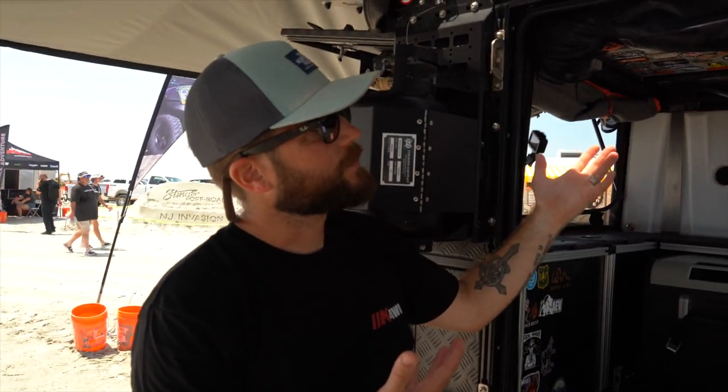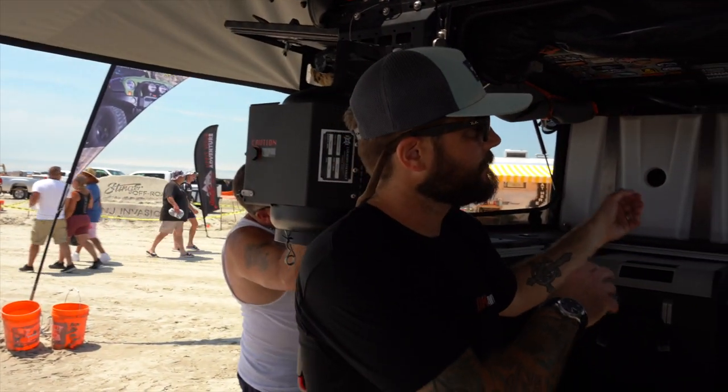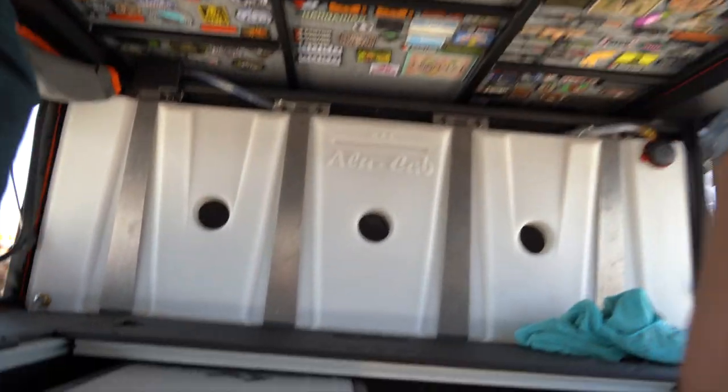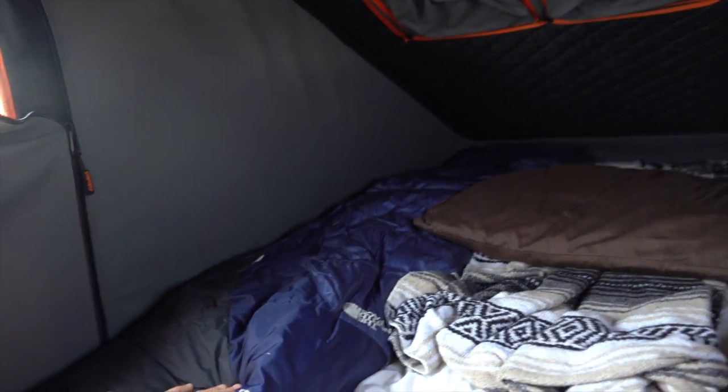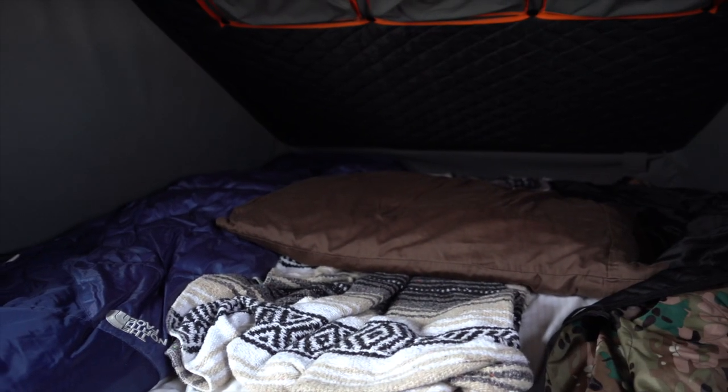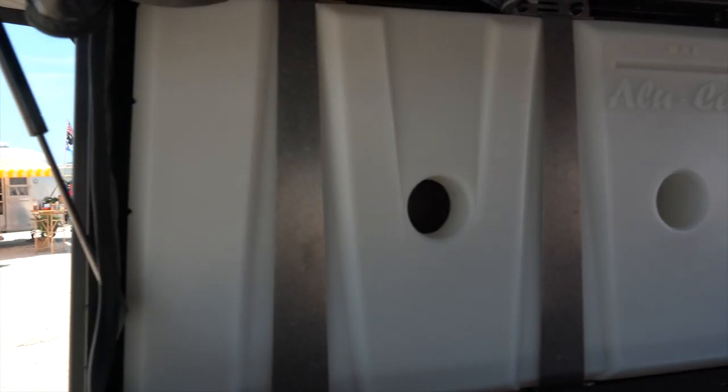What's cool about this camper is you can really live out of it — you fold the bed up out of the way when you're not using it. The bed is a little tight getting in but it's a full-size bed that sleeps two people very comfortably. You can also fold down the back section for a little extra legroom.